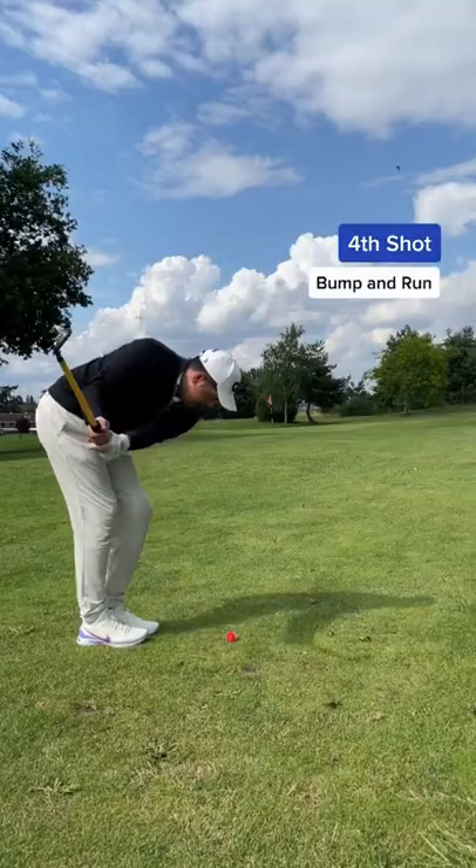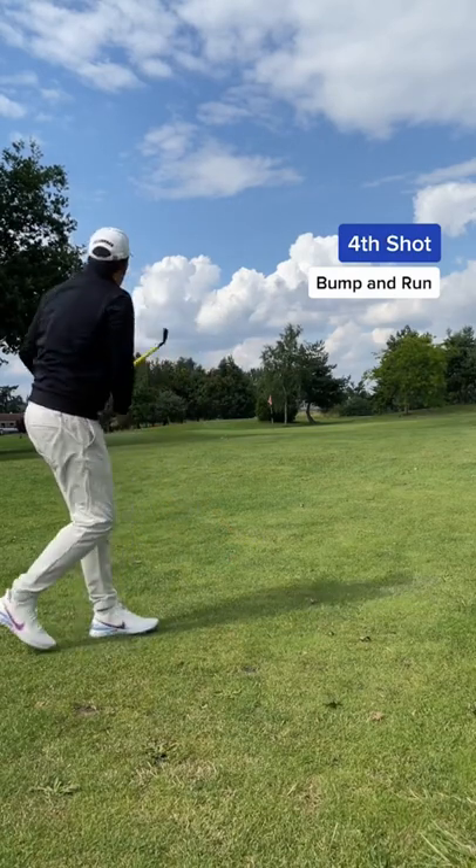Third shot and I went for a little bump and run. And it worked — I'm now on the edge of the green putting.